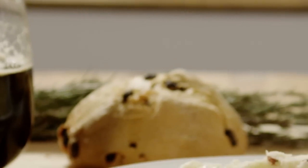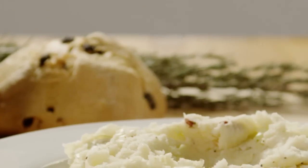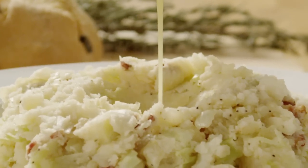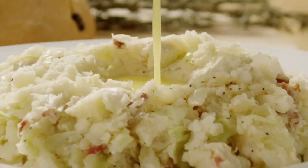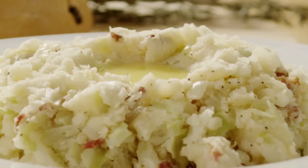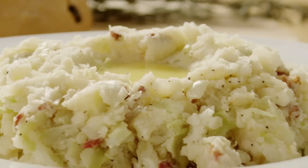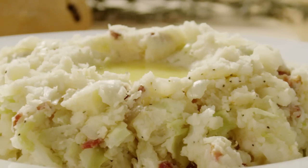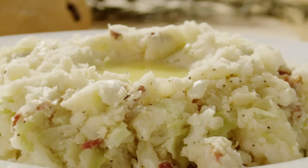While Colcannon seems to be associated with St. Patrick's Day, I love the combination of potatoes, cabbage, onion, and bacon all through the cooler months of fall and winter, says Diane F., the All Recipes member who submitted this recipe. Adding, I attend an annual St. Patty's Day party and this is the dish I'm always asked to bring. And I'm happy to say that the bowl comes home empty every time.